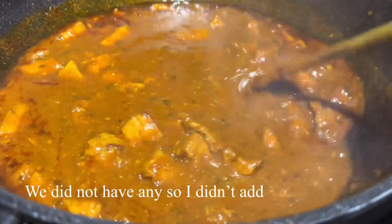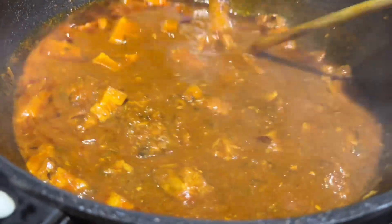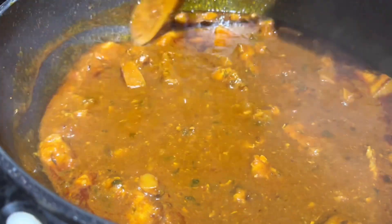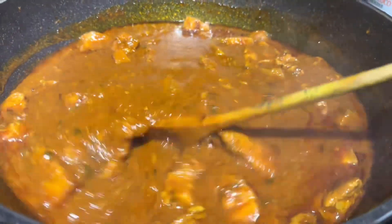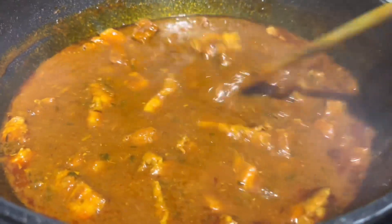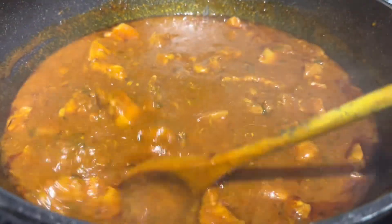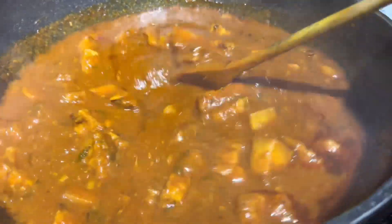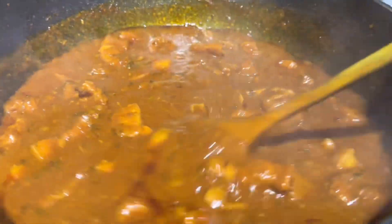This was a nice slow-cooked, non-pressure-cooker pork recipe. In fact, apart from just one other dish, this is the second pork dish I have cooked without using the pressure cooker. Please try this recipe and enjoy it.